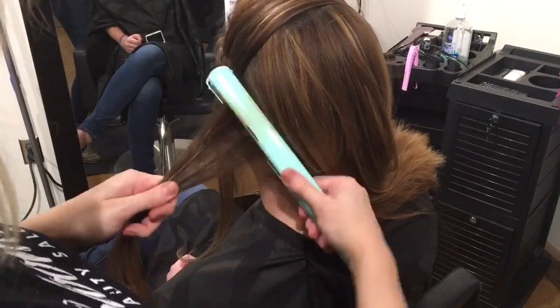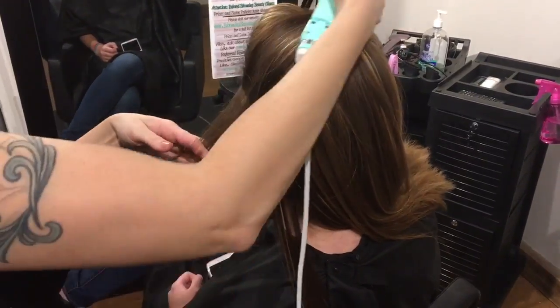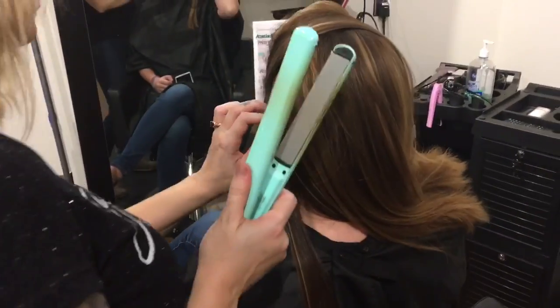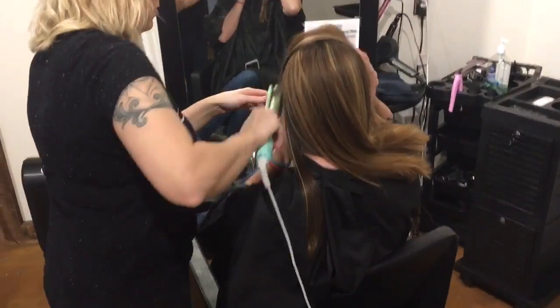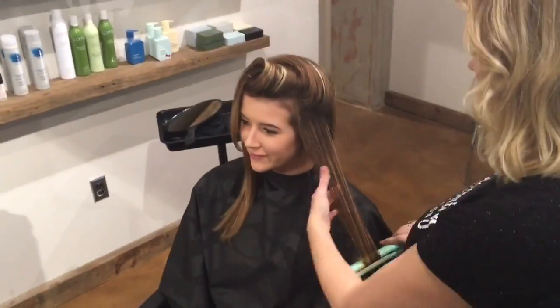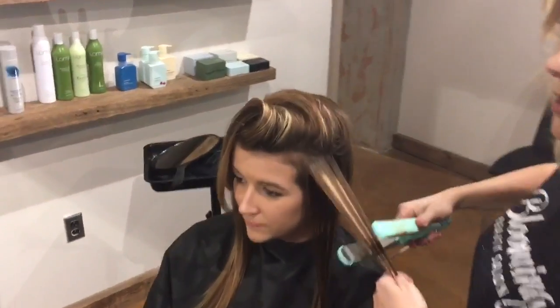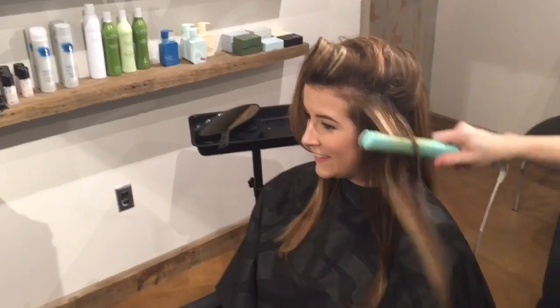Take this time to educate your clients on the amazing Saison products that we offer to help maintain the beauty of the Keratin Smoothing Treatment they just received. Feel free to finish your smoothing treatment with a light trim, and let your client know that they can resume their normal hair regimen as they did before their Saison Keratin Smoothing Treatment.